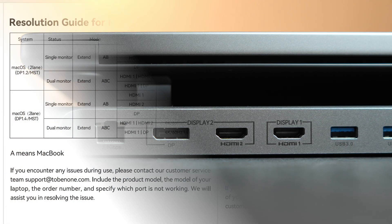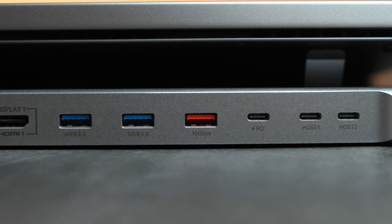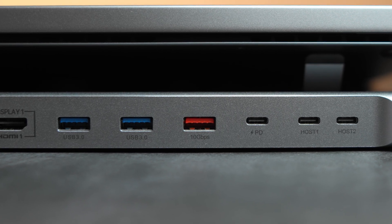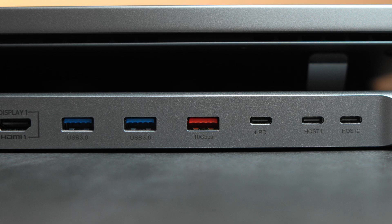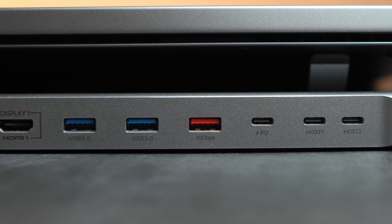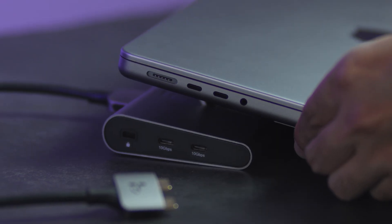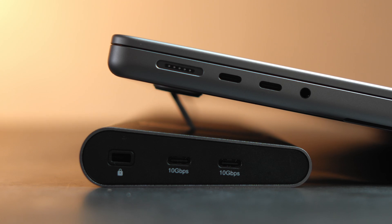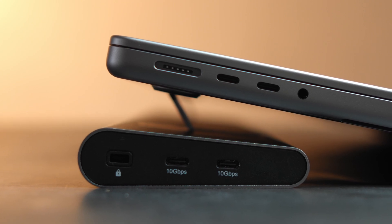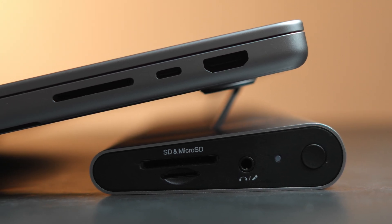If you're wondering whether your MacBook supports two external monitors, 2BN1 listed the supported models in the manual. The rest of the ports include two USB 3.0 with 5Gbps transfer rate, a USB-C 3.2 with 10Gbps transfer rate, a 100W power delivery port, and two USB-C ports for connecting to the laptop — the included cable will use up two USB-C ports of your MacBook to power the dock. On the left side, you have a Kensington lock and two more USB-C 3.2 10Gbps ports. On the right side, you have an SD card slot, a micro SD slot, an audio jack, and a power button for the dock.